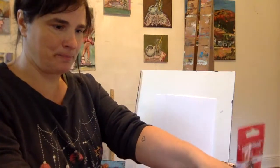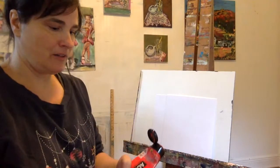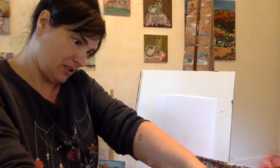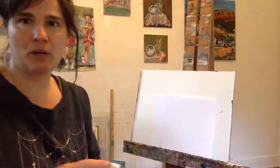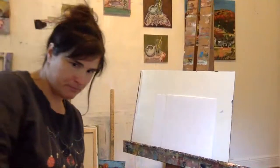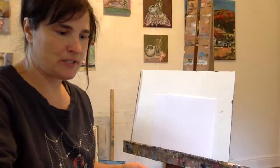Good morning everyone, how's it going? I hope you're hanging in there. This rain, it's been intense. I'm not going to lie, it's been a bit dreary. I think everyone's feeling it a little. I'm just getting my pallet set up here while we wait for some more people to join. Anyone have any interesting stories to tell?